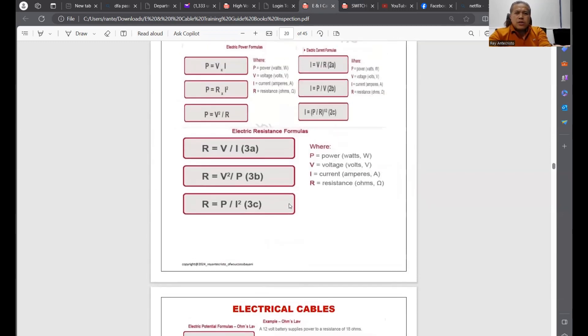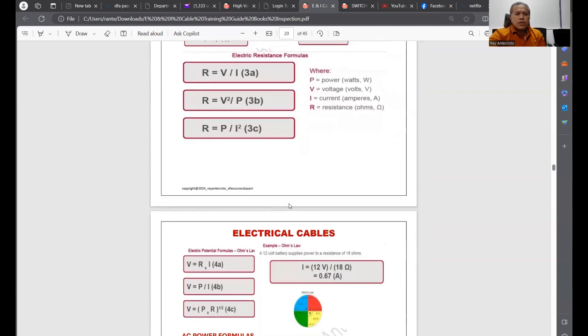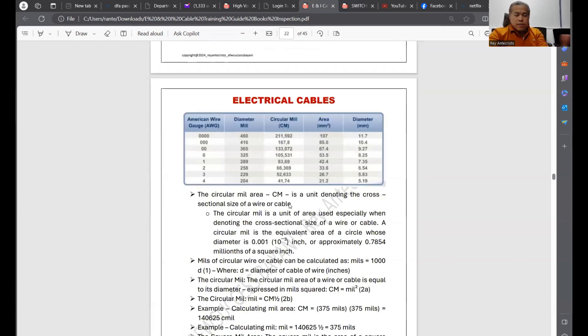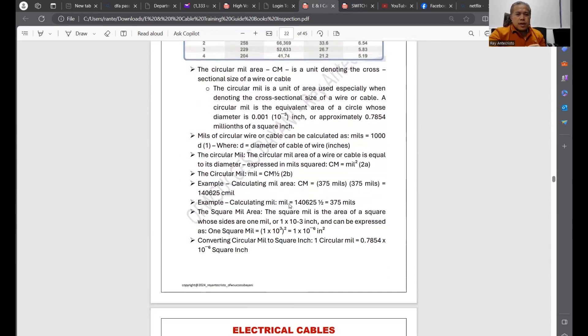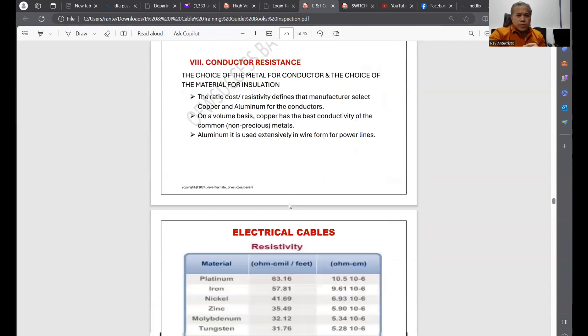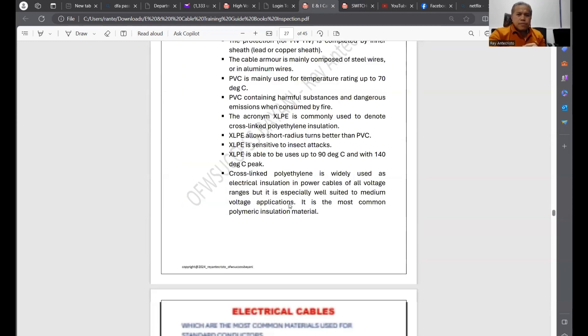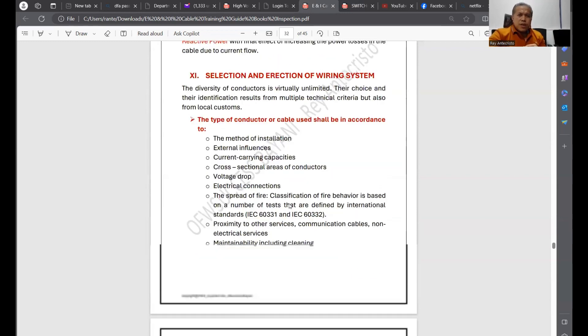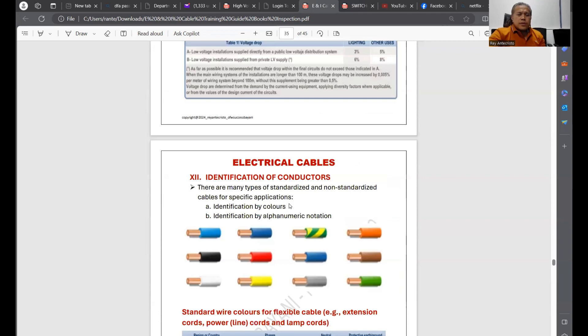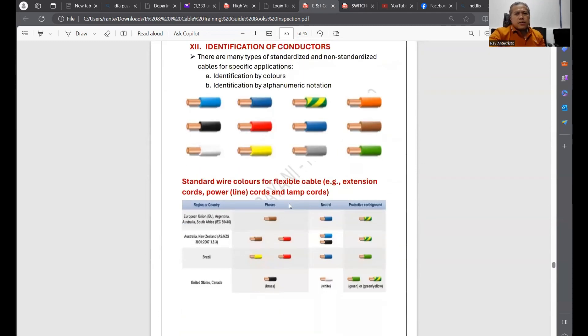The PDF also includes calculations — Ohm's law and cable sizing — so if you are on the engineering side preparing designs, this is useful as well. Everything related to electrical power, control cables, and data cables is here. This cables PDF is 45 pages.